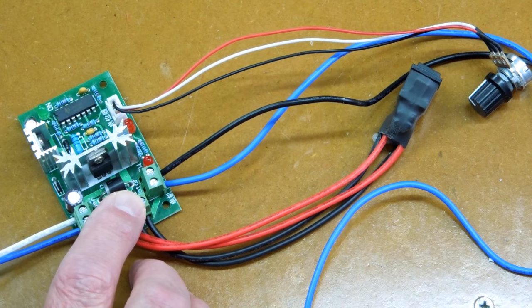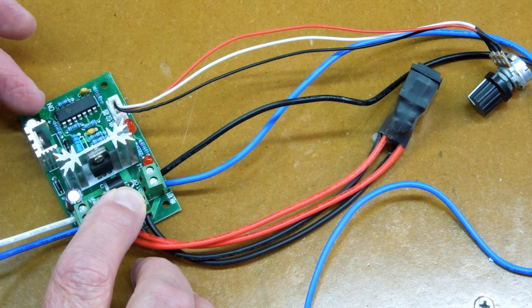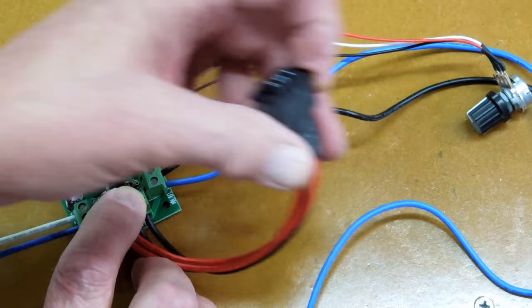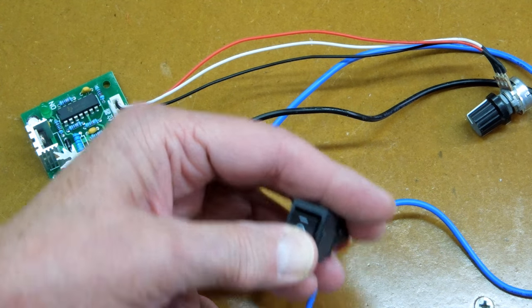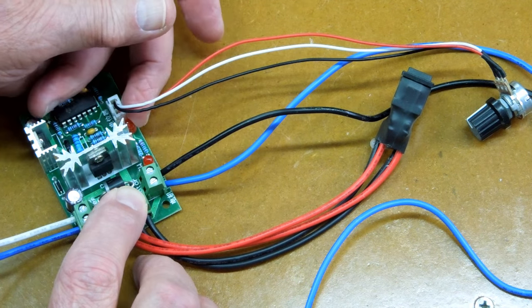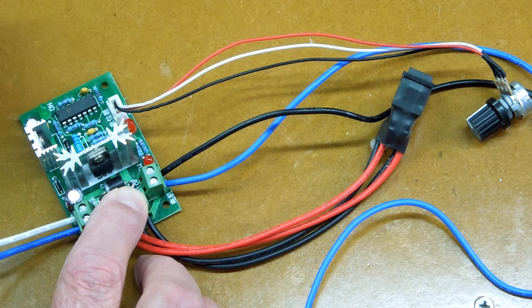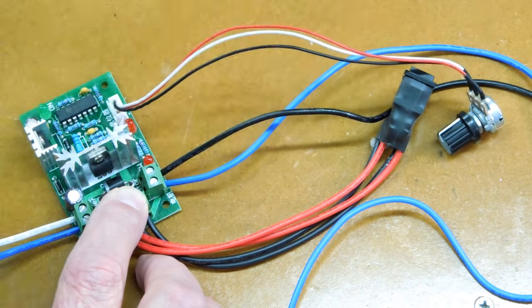With a DC motor speed controller, you have two wires coming from the battery. There's a power indicating light, a switch for off, forward, and reverse, and an LED that shows clockwise and counterclockwise rotation, plus a rheostat to control motor speed.